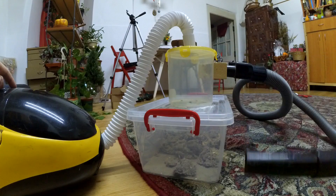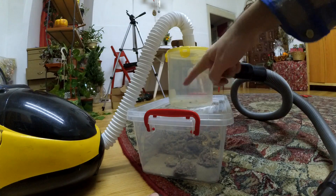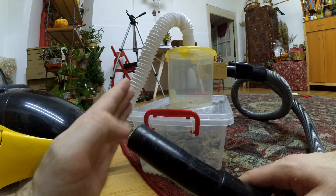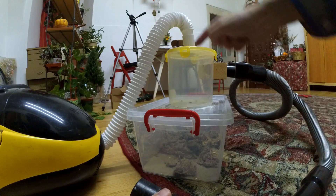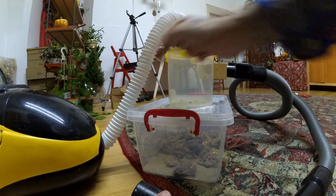Let's try that out. I'm starting the vacuum cleaner — there's a circular motion, there's a circular motion. I block this one with my hand... and it's gone. It's not here, it was sucked up.